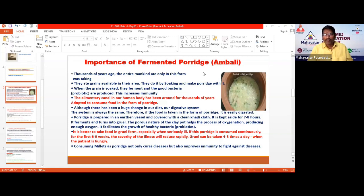If you look at the picture, this Ambali or gruel is prepared with the help of an earthen pot. Inside the earthen pot, there are a lot of tiny holes, through which oxygen enters. Because of more oxygenation, more positive bacteria will grow inside the Ambali. The purpose of Ambali itself is to develop the highest amount of positive bacteria within that food through fermentation.